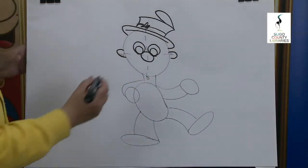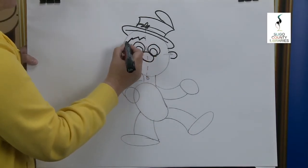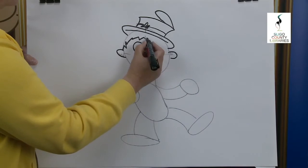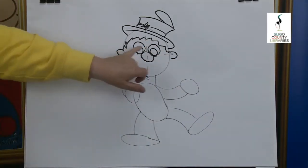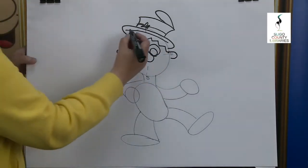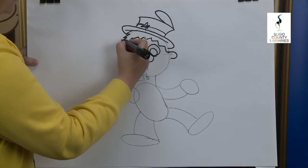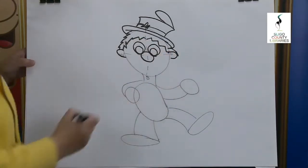Moving down we're going to start off with the fringe. We're going to go up, down, up, down for the hairline — there's one side and there's the other, stopping just above the ears. Now we're going to do the outside of the hair and bring it out — there's one and there's the other.